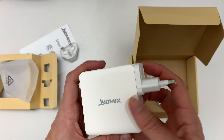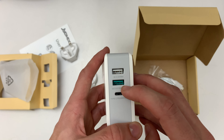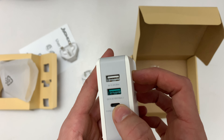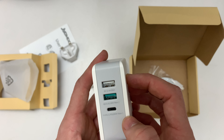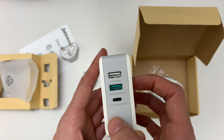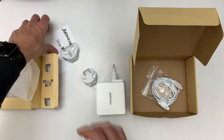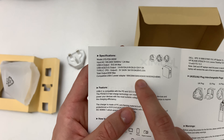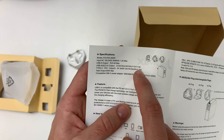Let's look at the ports. We have two USB-A ports: one with 2.4 amps max and one with 80 watts — so divided by 5, that's around 4 amps. And the USB-C port with 65 watts, which goes up to 20 volts and 3.25 amps. That's pretty much the 65 watts it's supposed to deliver.